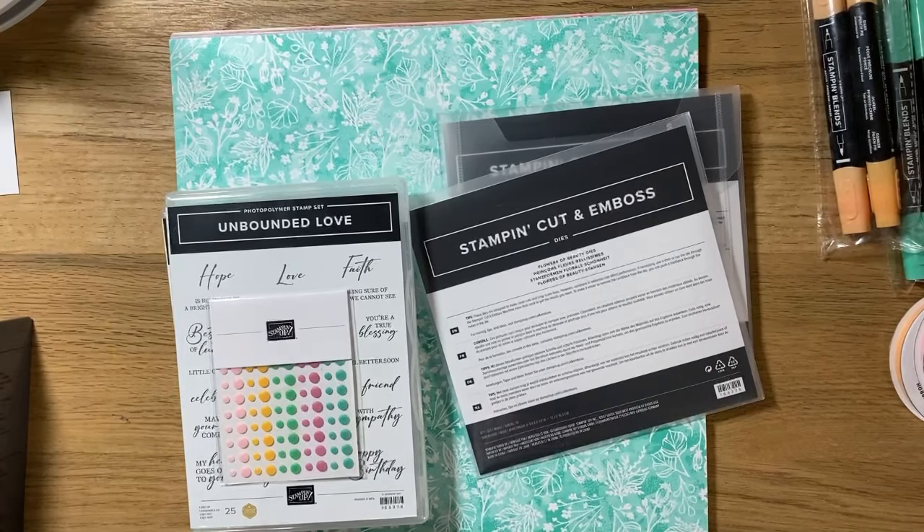Hey everyone, welcome to my channel. My name is Katie and in today's video I'm going to be going over my pre-order haul, some of the updates to the Close to My Heart and Stampin' Up agreement, and then the last comparison of Close to My Heart and Stampin' Up items.